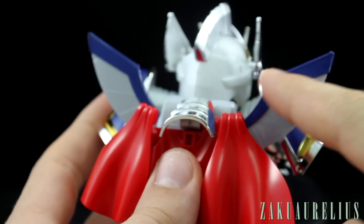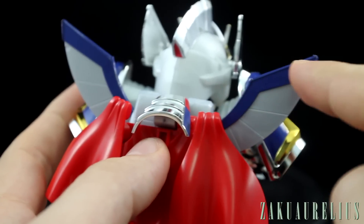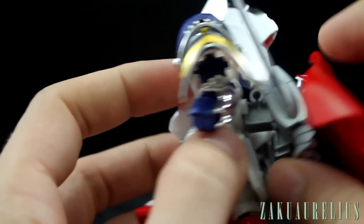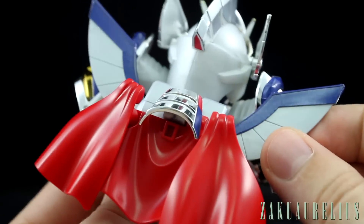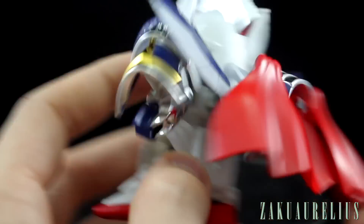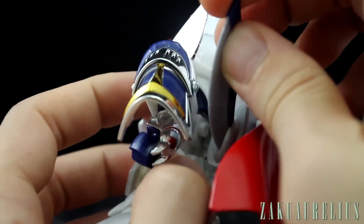On these silver wings, there's a big blue sticker going up on the top of those. And then the backpack — the blue and silver wing parts, the main part of the backpack — is able to move forward and back as well, only about that much.